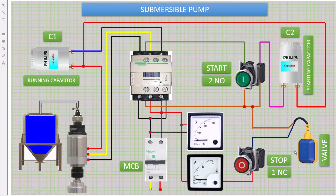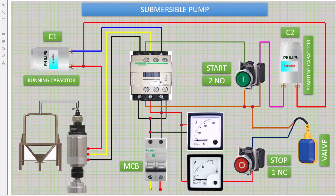Turn on again. Now the float valve will stop the motor. Turn on again. Turn off the motor by pressing the stop button.